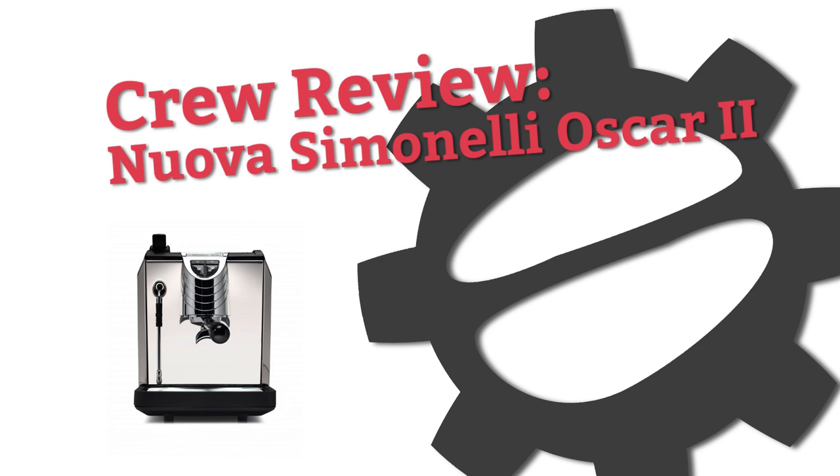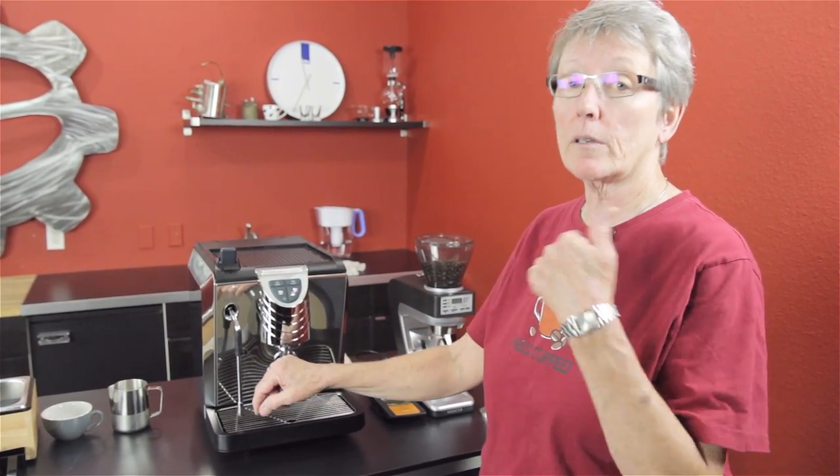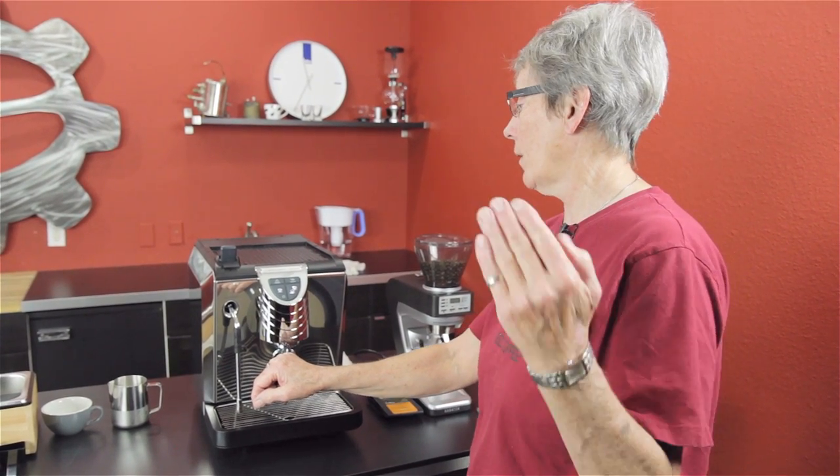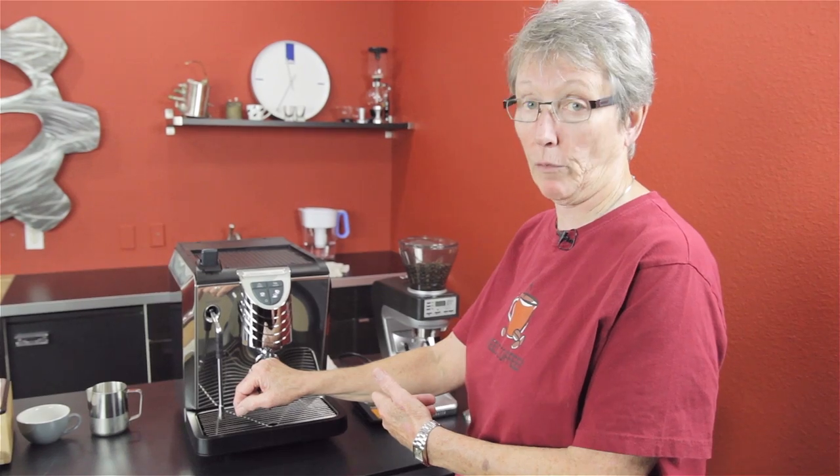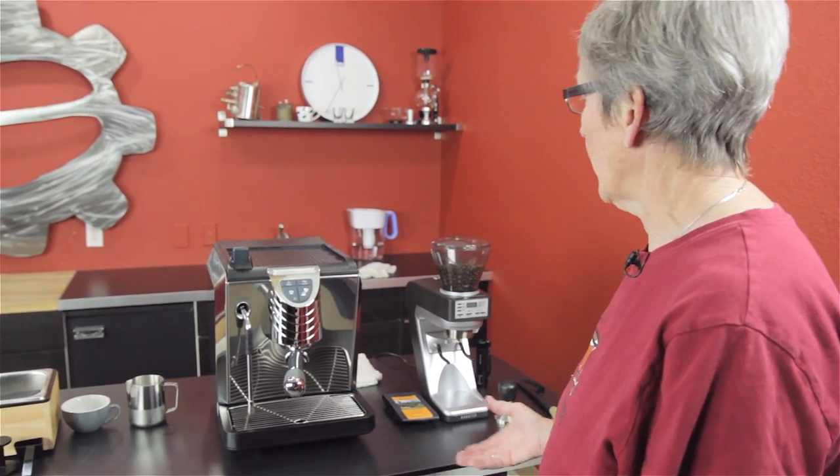Hi, it is the long-awaited crew review of the Oscar II. It's Gail from Seattle Coffee Gear, and you guys have been asking and asking, when are we going to get it? When are we going to do a review? Well, here it is. We finally got it. We did an unboxing, so check that video out if you missed it. And now we're going to have the crew review. We did the unboxing last week, and this week we got the crew review. So, let's just go over it.